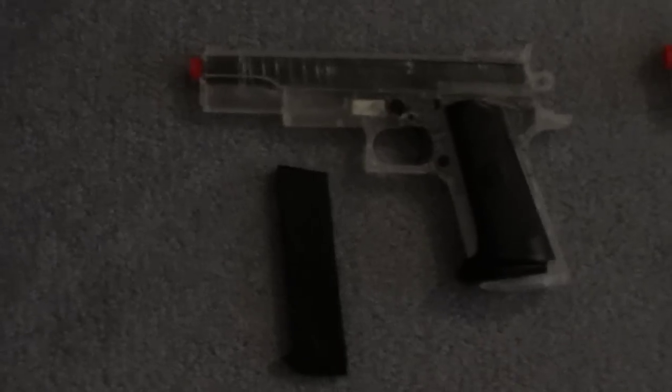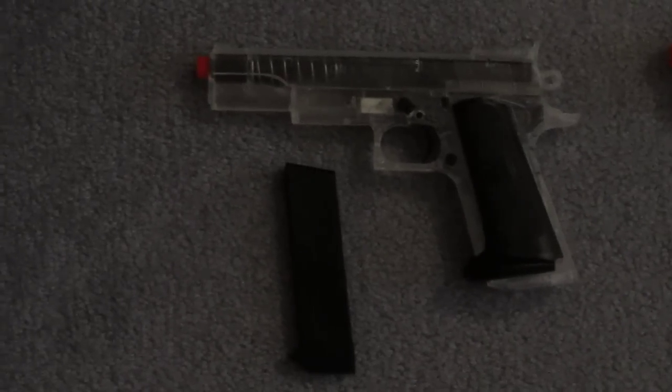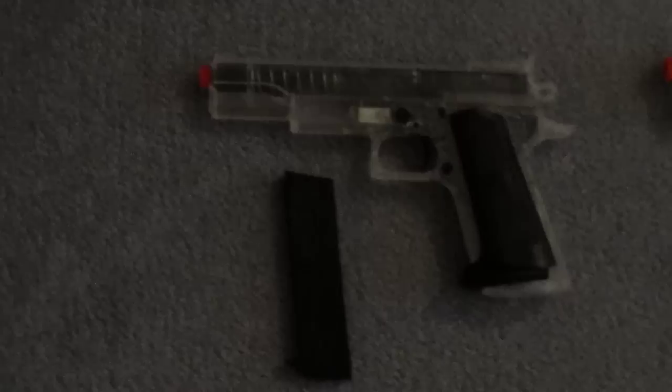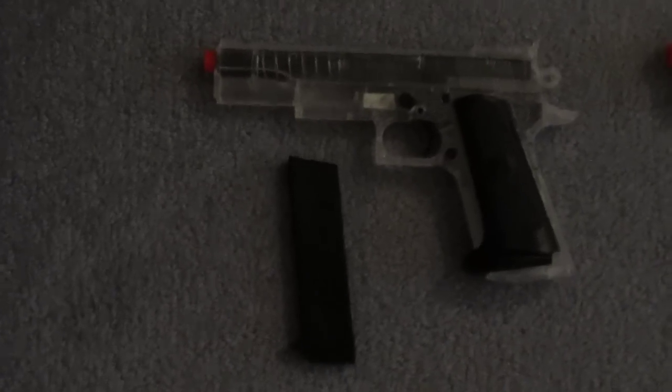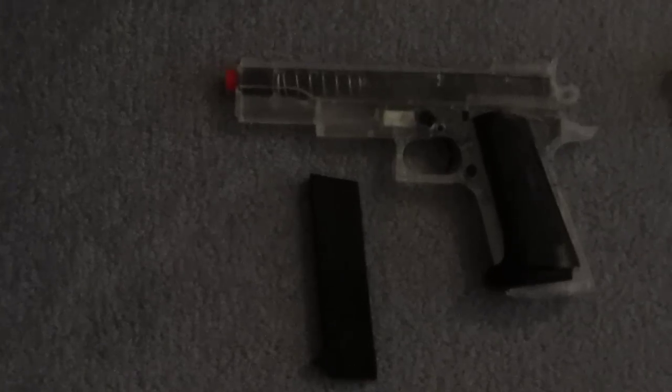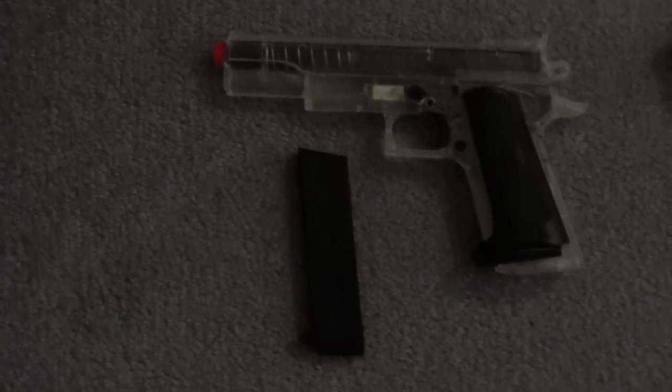Hey guys, we're here today just to show you my inventory of airsoft guns. We're going to go from the crappy old Walmart weapons to the good professional weapons that we use when we go to airsoft places such as Combat City in Orlando.